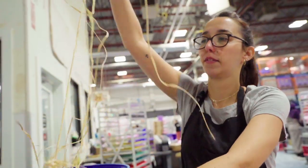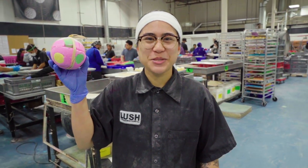The last touch is a bit of raffia to tie it all together. And this giant Pud is ready to head to a store near you. And that's how you make the giant Luxury Lush Pud.